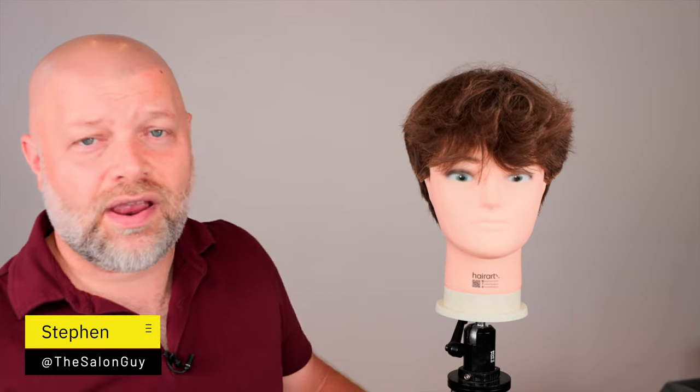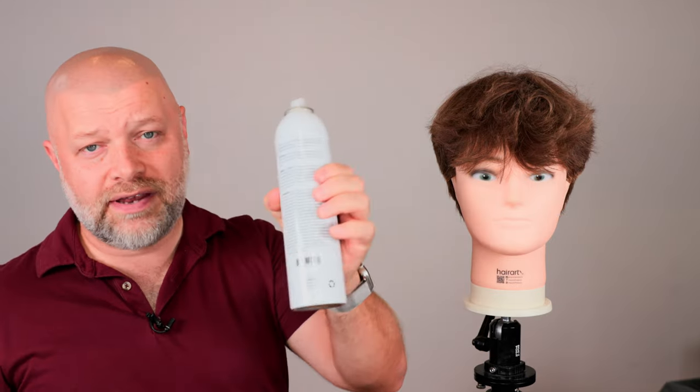Alright everyone, today we are talking about hairspray and this is the best way to use hairspray. So depending on the hairspray — here we have my Locked hairspray — I think that people may have some confusion when it comes to using a hairspray, and here's what happens.